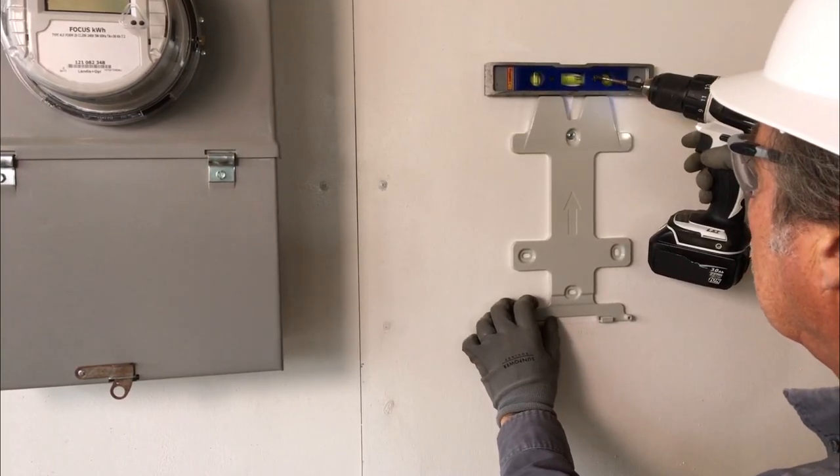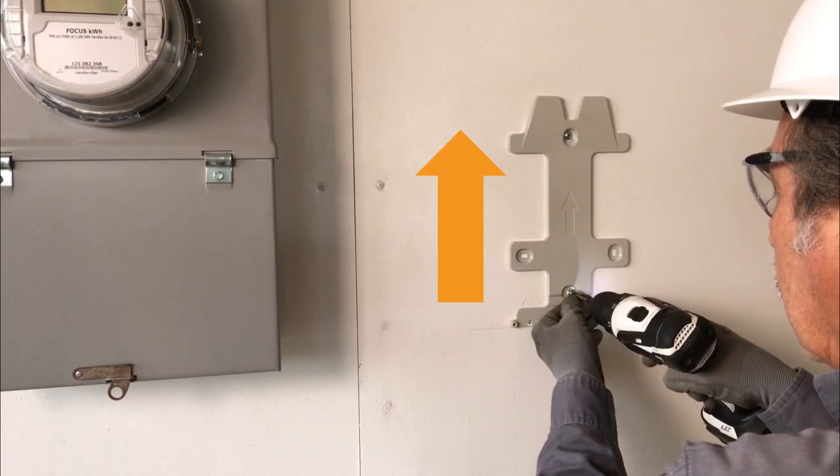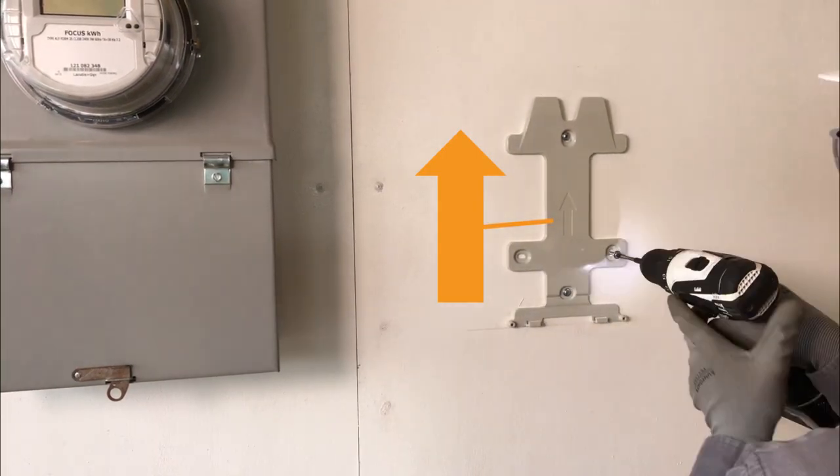Use a torpedo level to level the PVS bracket before screwing it to the wall. Note that the arrow on the bracket should point up.